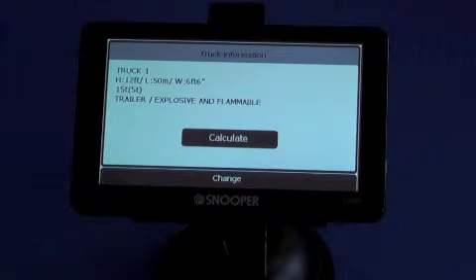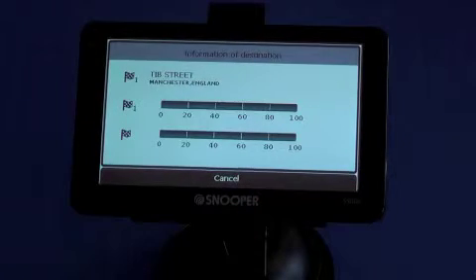It will reconfirm the truck dimensions you've put in there. Here you can see we're driving a 12-foot high lorry, 50 meters long, with a 6-foot-6 width. Click calculate, and you'll see it calculates each postcode in turn.